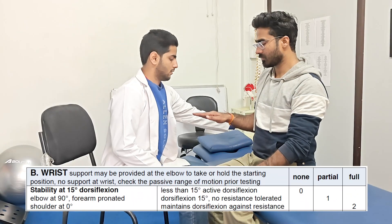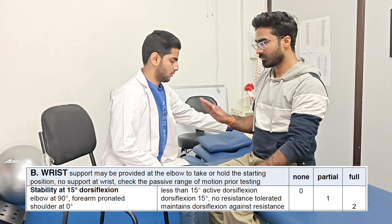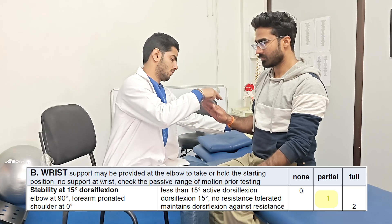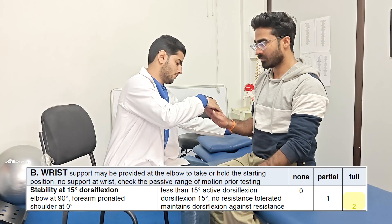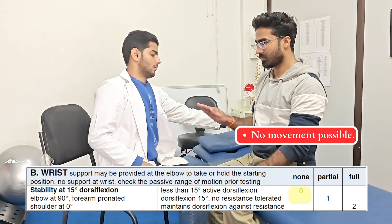In Section B, the first step is to assess the stability at wrist. With the elbow at 90 degrees, wrist extension at 15 degrees is performed and held. If the patient can perform it but cannot hold against resistance, the score of 1 is given. And if the wrist can hold 15 degrees with resistance, score of 2 is given. 0 is given if the movement is not possible.